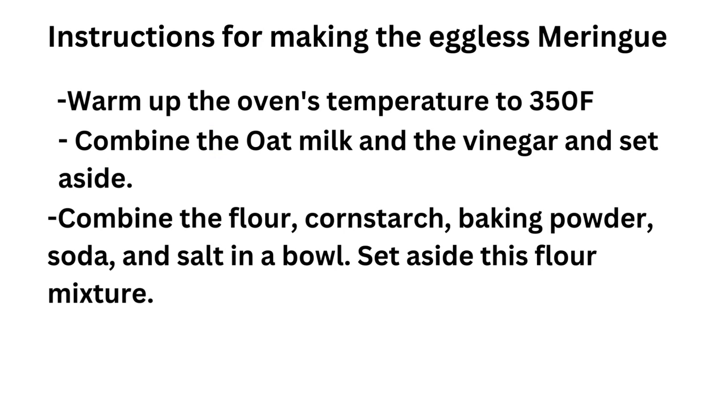Here are the instructions on how to make the cake. Warm up the oven's temperature to 350 Fahrenheit. Combine the oat milk and the vinegar and set aside. Combine the flour, cornstarch, baking powder, baking soda and salt in a bowl. Set aside this flour mixture.